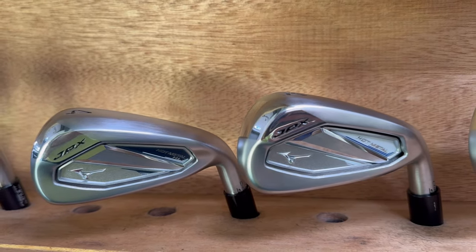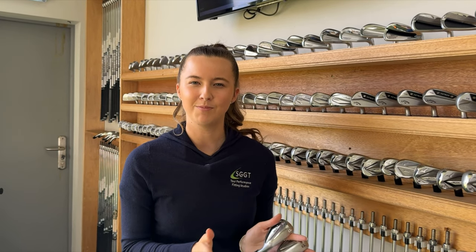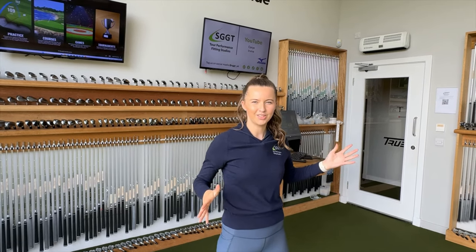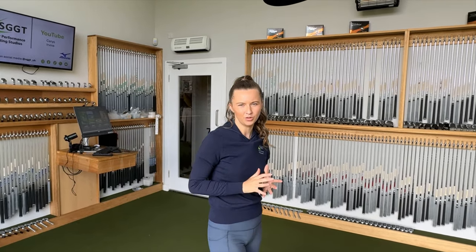For today's YouTube video I'm going to be comparing Mizuno 925 heads. I'm going to hit 4, 6, 8 and wedge in all models to make a comparison and see which heads are performing best for me. As you can see we have 110 different shaft options that we can choose from, and that's just for our iron fittings.